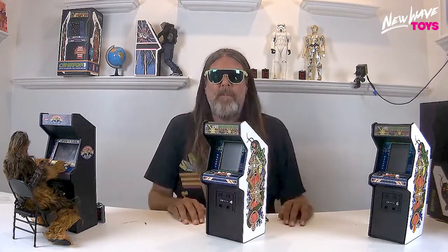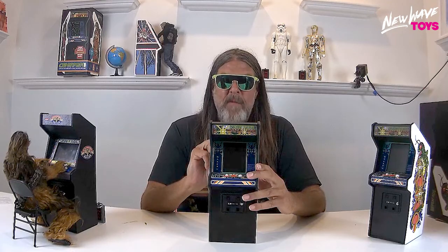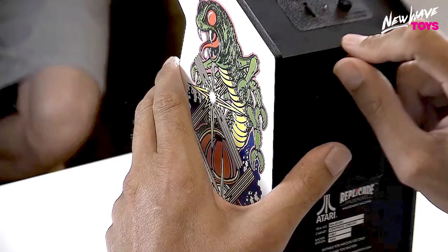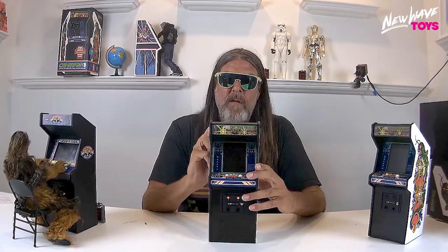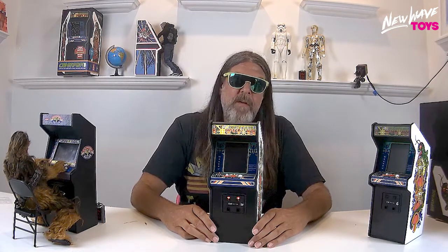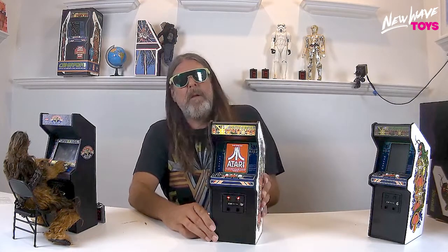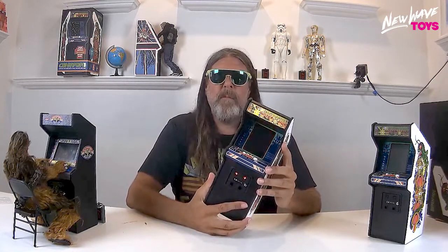Five minutes has elapsed. Let's take a quick look at the control panel on the top of the machine. You have a power button, an LED charge indicator, and a volume control. To turn it on, hold down the power button for five seconds — one, two, three, four, five — and that's going to bring up the boot screens. There are three boot screens: New Wave Toys, RepliCade, and Atari, then it gets into the actual game. It takes a couple of seconds but it's worth it.